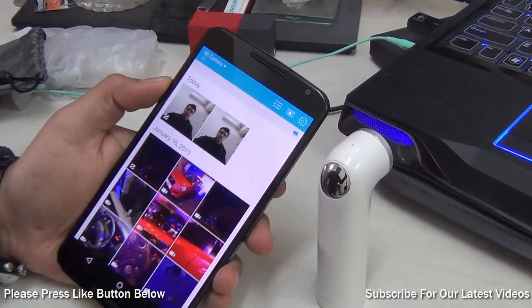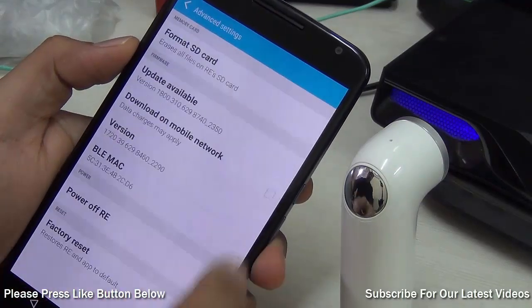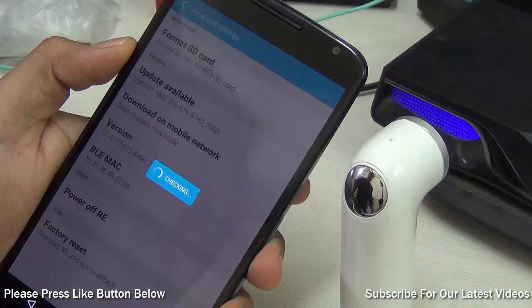To check for the software update, you need to go to Settings, which is right here on the top, and you have to go to Advanced Settings and check on the update.